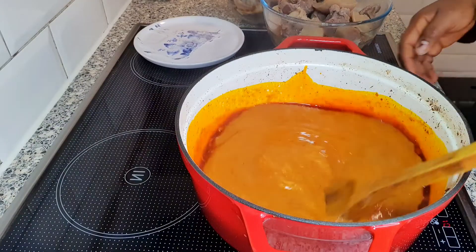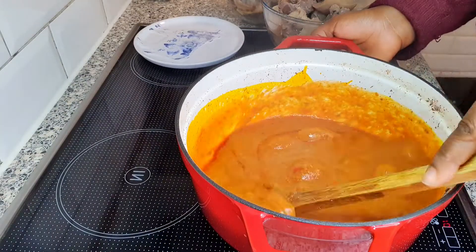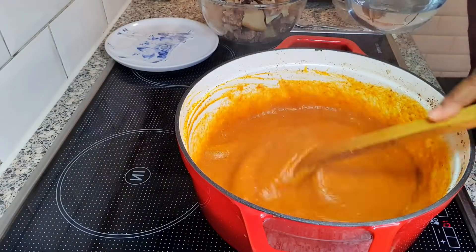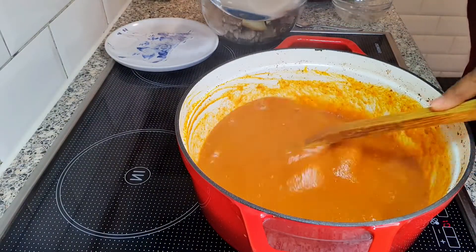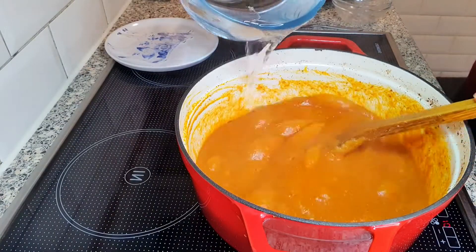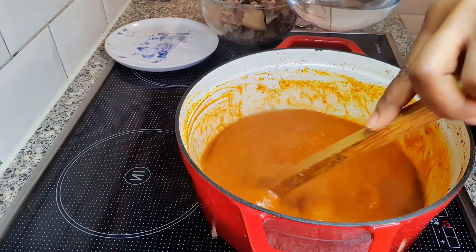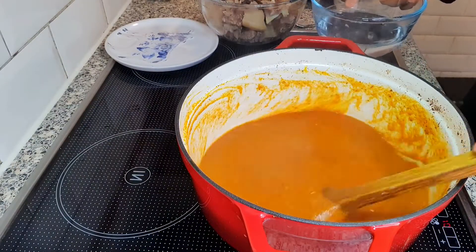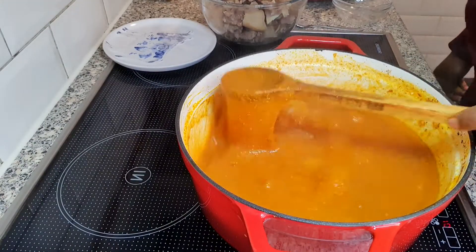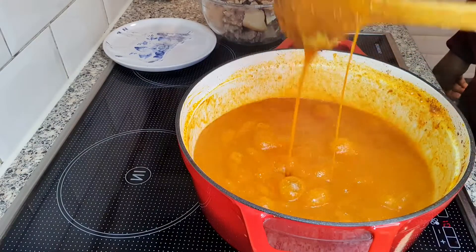Make sure you stir it very, very well. I'll be adding some hot water because it's a little bit too thick. After adding some water, this is how it looks now — look at it, so slimy!